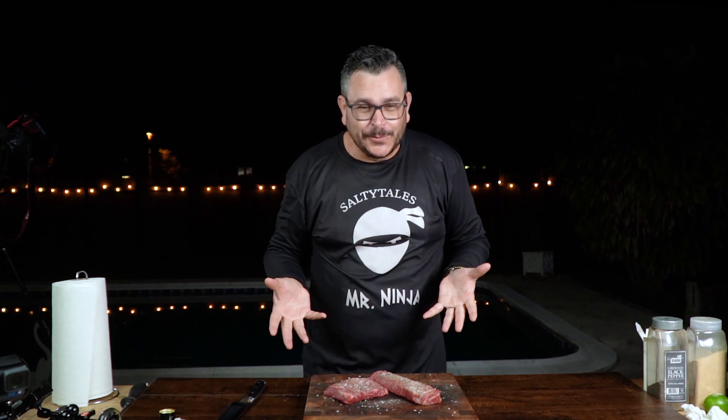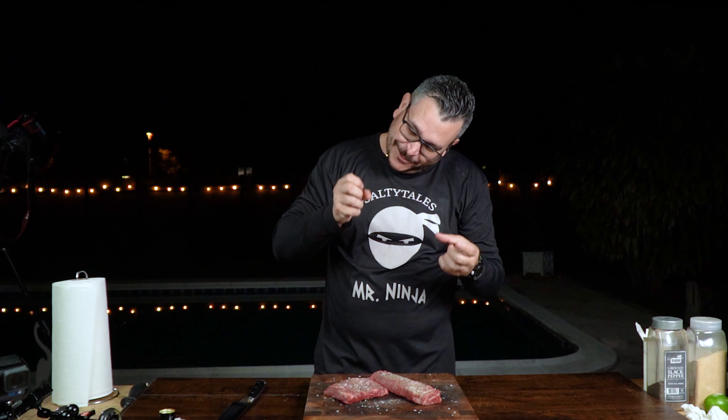All right guys, we have these two beauties already dressed up. We put some salt, pepper, and a little bit of garlic powder in there. I know this is going to be amazing. Sebastian is going to love this one — it's time to give it a try, let's go for it!